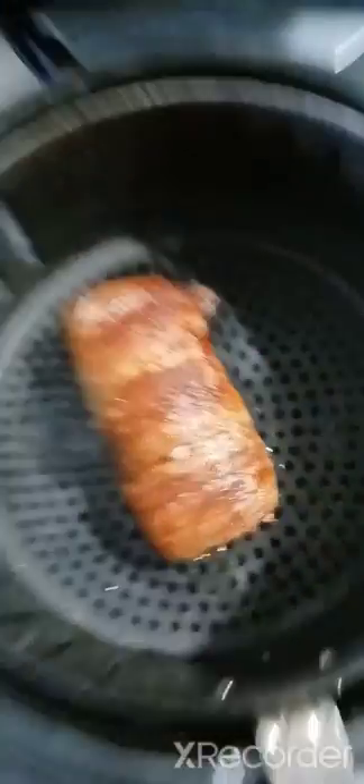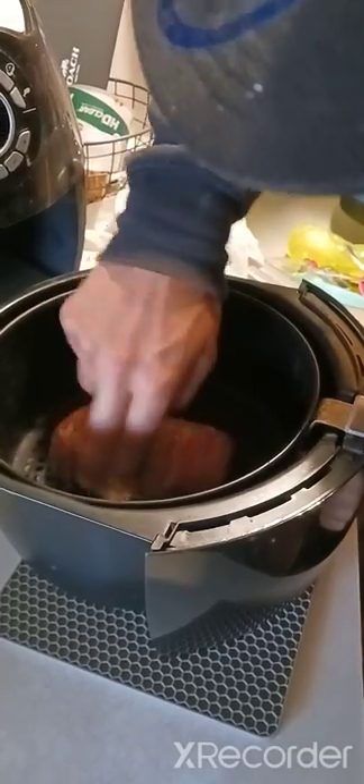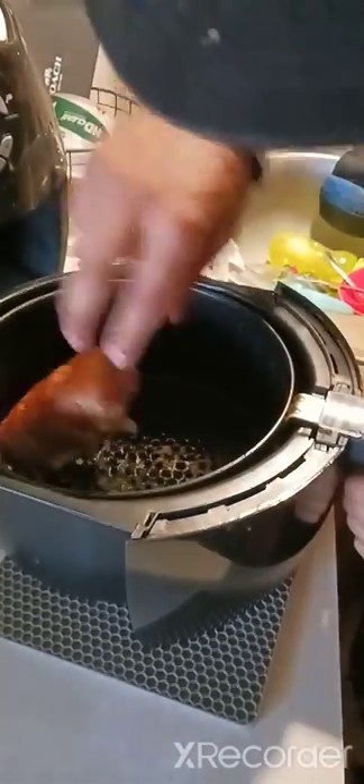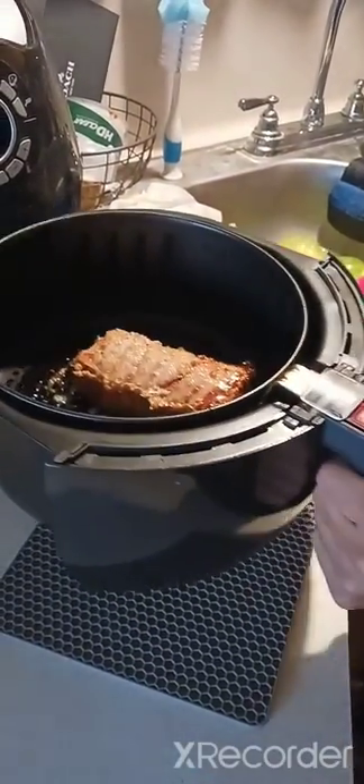It's been about 15 minutes. All right, let's go. Holy, that is hot! That's good. That's good right there.